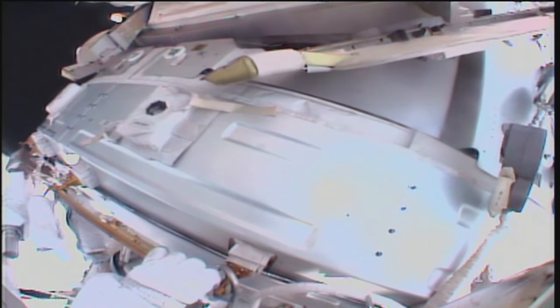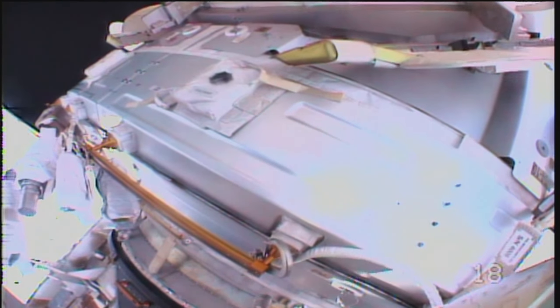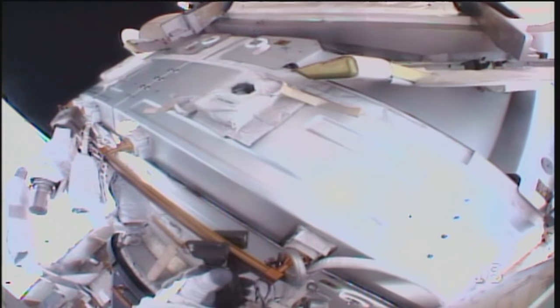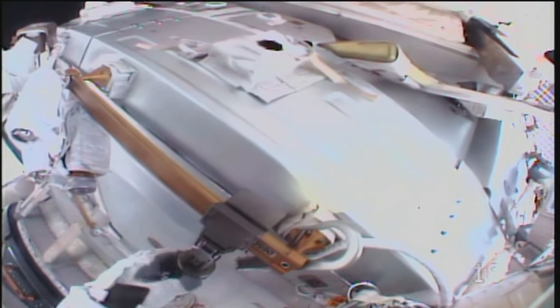Copy, Shane. And a reminder, as you pass by those gap spanners on Node 3, you can go ahead and tighten any of those as required. Okay, I'm going to take a few minutes and take a few pictures here if you don't mind. Sounds good to us. Take all the time you want.